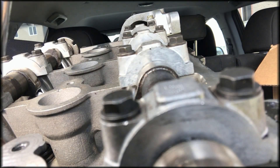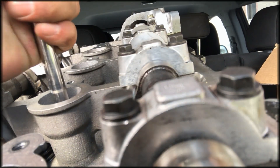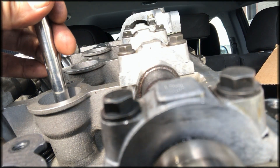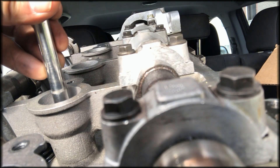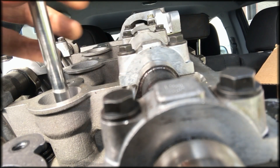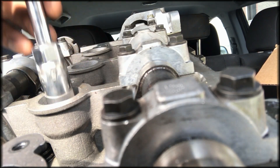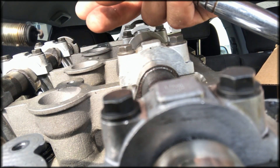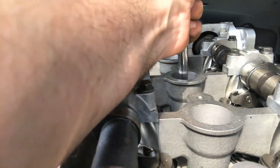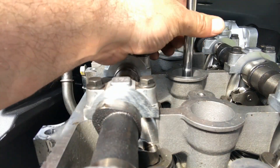And then we'll go into number two. That one looks alright. Alright, so this is the number three cylinder here.